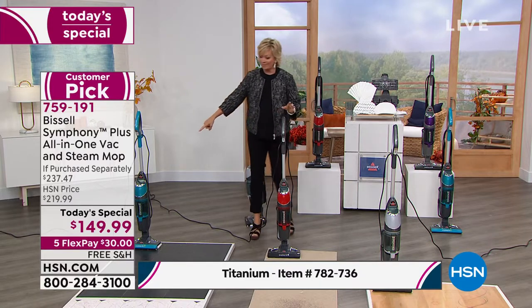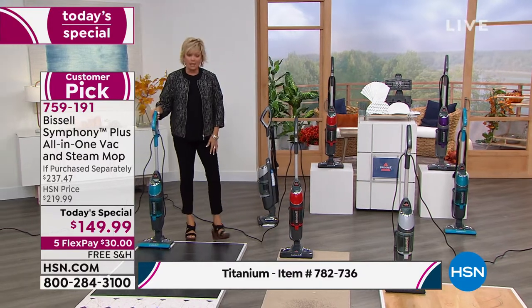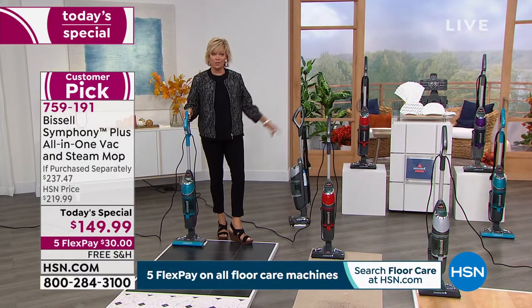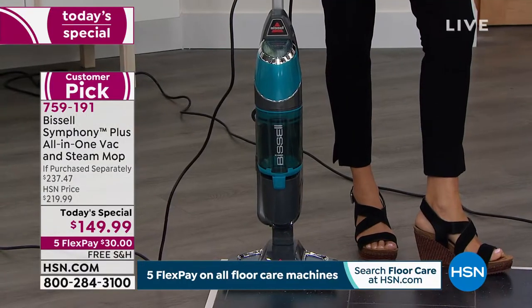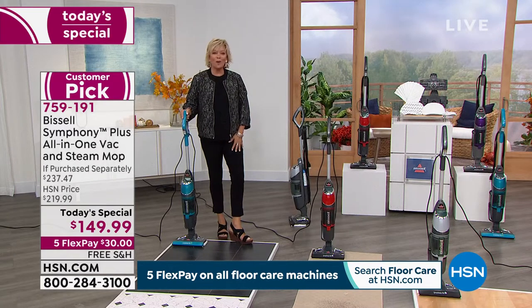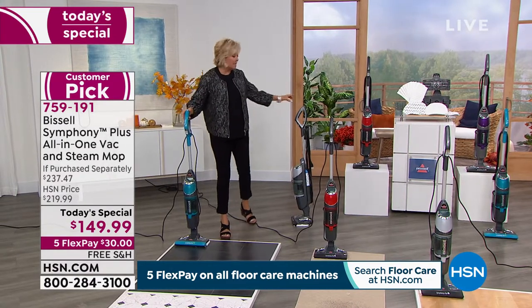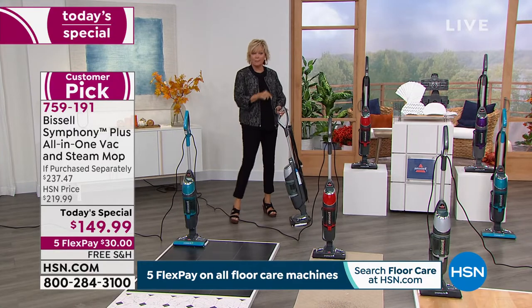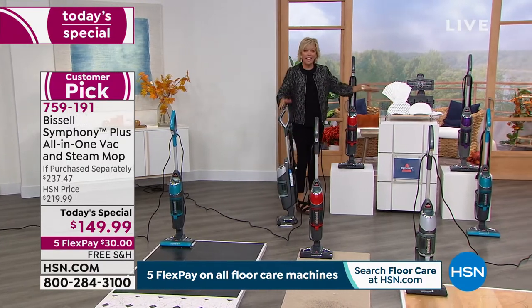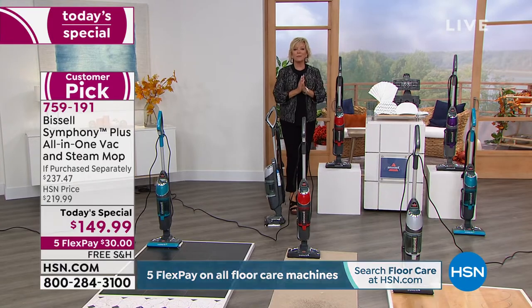The teal is one of the exclusive colors at HSN — you can't find it anywhere else. The red is also exclusive to us at HSN. And then lastly, we have it in a really gorgeous purple — like a Prince purple. So all the colors are here. The only difference is the titanium is a different item number, same price, same everything, and most importantly, the same performance.